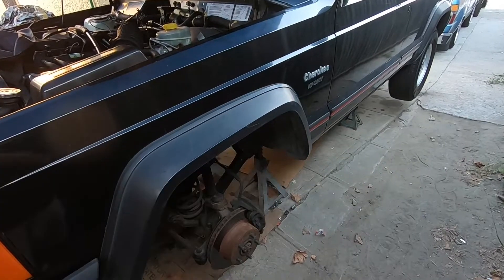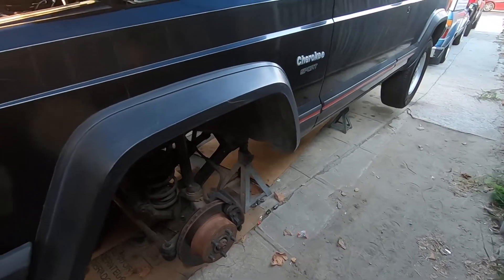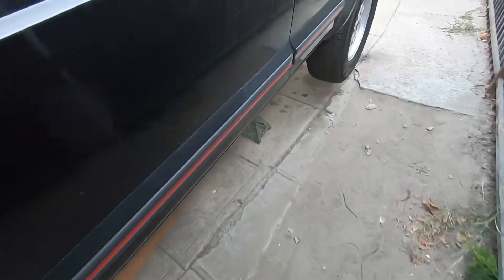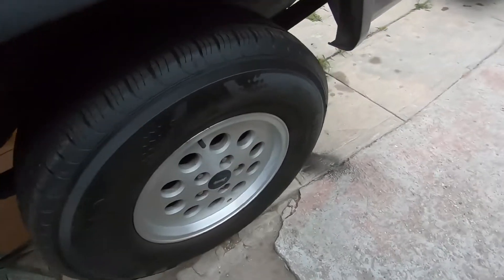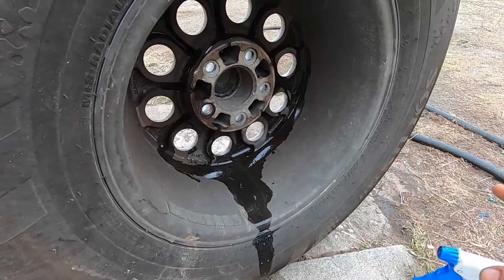We have the rear of the Cherokee on the jack with some jack stands underneath. We're gonna go ahead and remove the tires, and while we're at it, we're also gonna deep clean the wheels just so they could look good — better than what they already are.